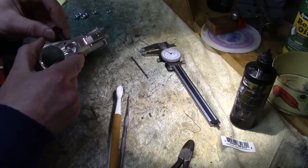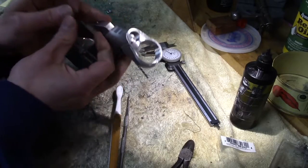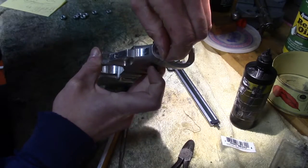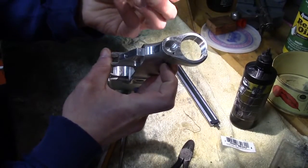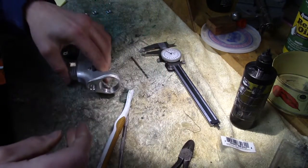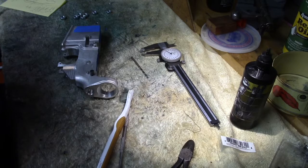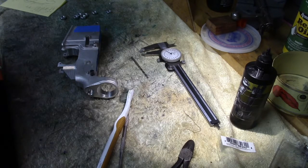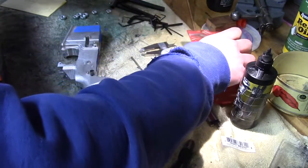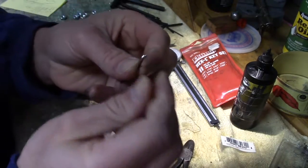Now pop our takedown spring back in there. Pop our detent back in, like so. Put the spring in. Now I go and search for an Allen wrench — I forgot to grab that. Luckily I've got a bunch of them. All I need is an eighth-inch. So an eighth-inch Allen wrench does the trick.